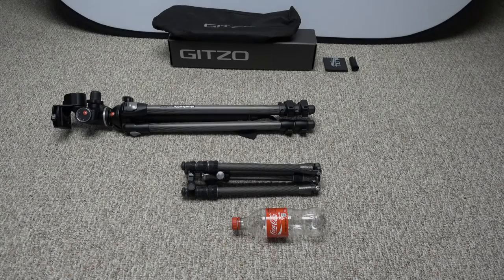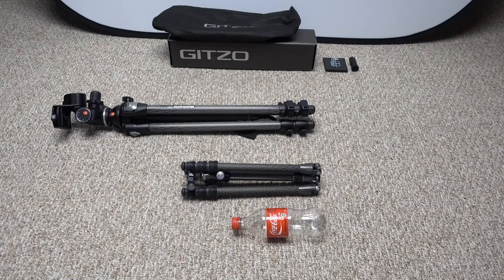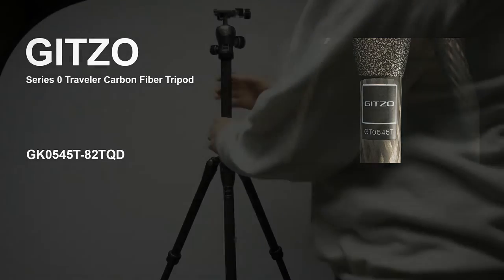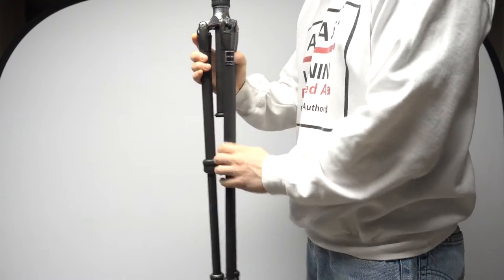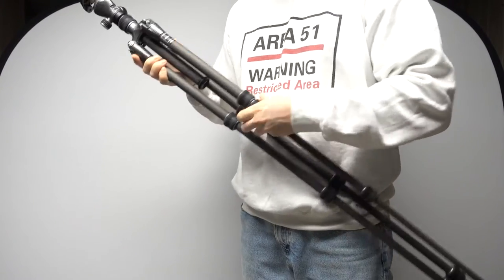Hey guys, back here with another video. This time I'm going to talk about my new tripod that I finally got around to getting. It's the Gitzo — it's finally a Gitzo. It's the GK0545T-82QD series zero traveler carbon fiber tripod with center ball head. Did you get all that? Gitzo is based out of northern Italy.